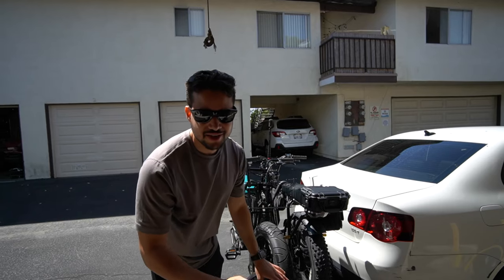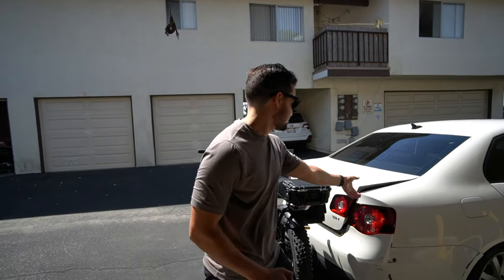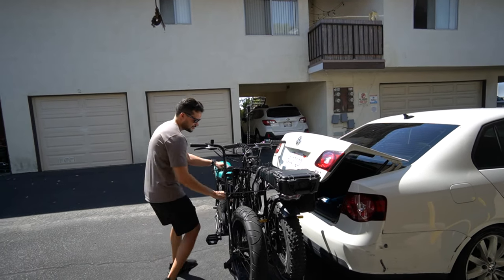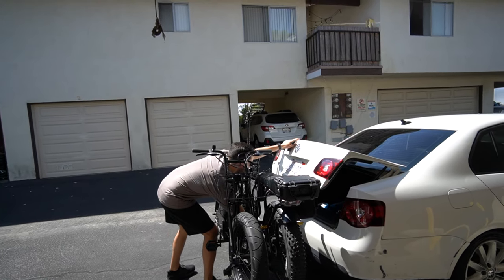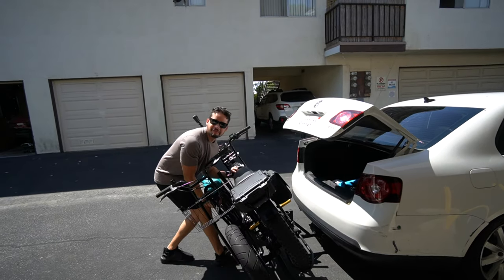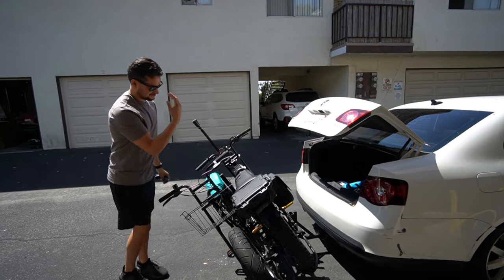One thing before I go — trunk access. This allows you to have that as well. You open it up, it's blocked, but you just go... there we go, trunk access.